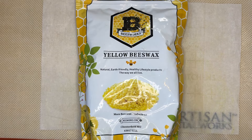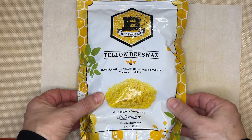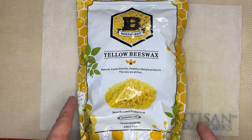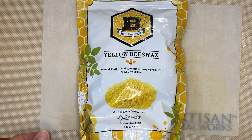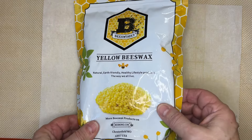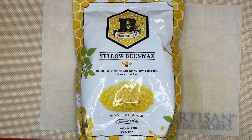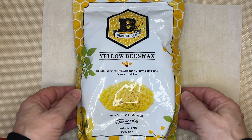Hi everyone, this is Sharon. In today's video we are going to have some fun waxing paper. In not my last video, I think the one before that, I had quite a few people ask me for a tutorial on how I wax paper. So I thought I'd give that a try today and do a couple different variations that we can check out and see how things work.